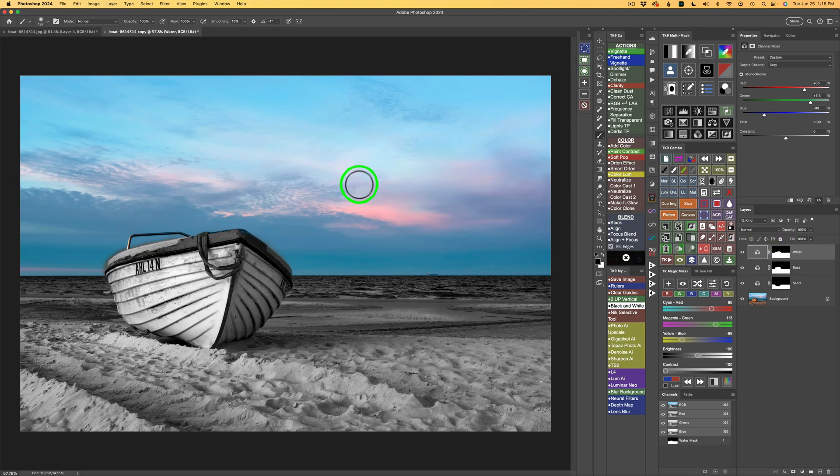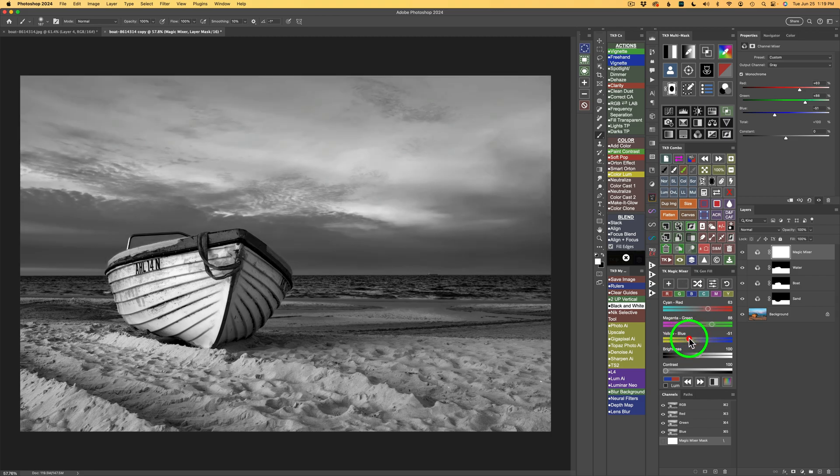The only thing left in color is the sky. Clicking the plus on the Magic Mixer one more time gives me a sky conversion, and I can leave this mask white because whenever I adjust the Magic Mixer it will only affect the sky. I want to darken some of the blue areas, so I drag the yellow-blue slider to the left to darken the bluer tones. I'll also play with the cyan-red slider, making the cyans a little darker.